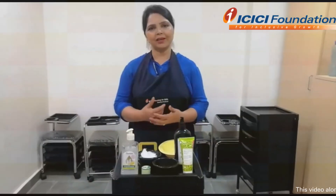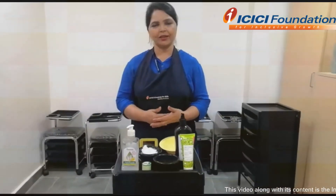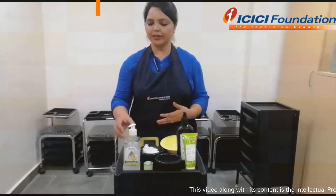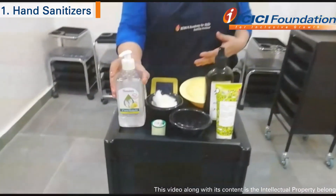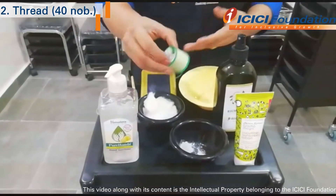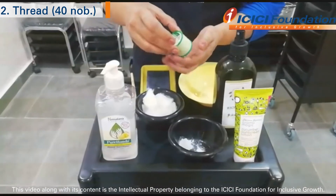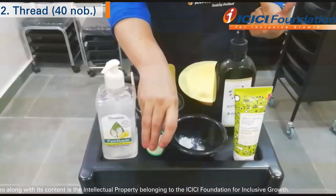First of all, we need to know that when we need to thread the product, we need hand sanitizer. Then, thread. This thread is 40 number and the thread is best. If we use 41 or 42, we need to thread the other number.